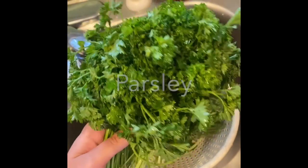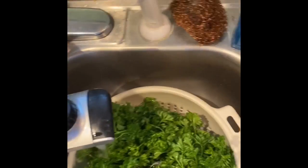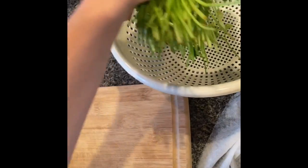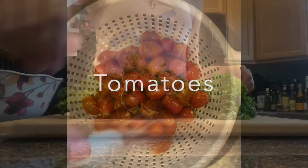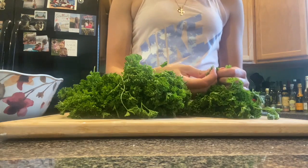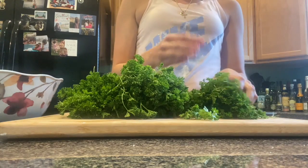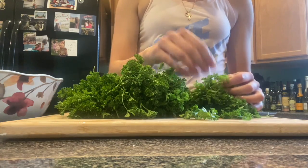So this is the type of parsley we use. We usually get about six to eight bunches depending on how much you want to make, but we're gonna go ahead and start washing this. We're gonna keep the parsley on a chopping board and take the leaves off. Now we're going to pick the leaves off of the parsley. This is probably what takes the longest — basically you just pick them off leaving any stems behind. If you're in a rush you can also just chop off the parsley, but this has better quality and leaves less stems behind if you do it like this.